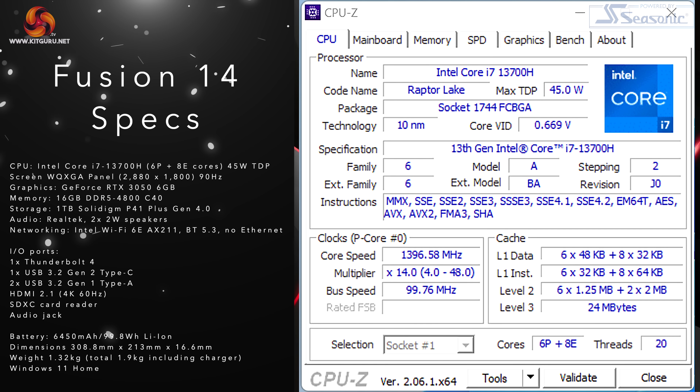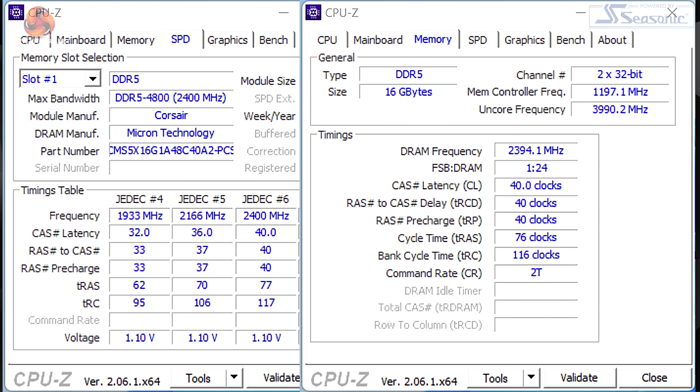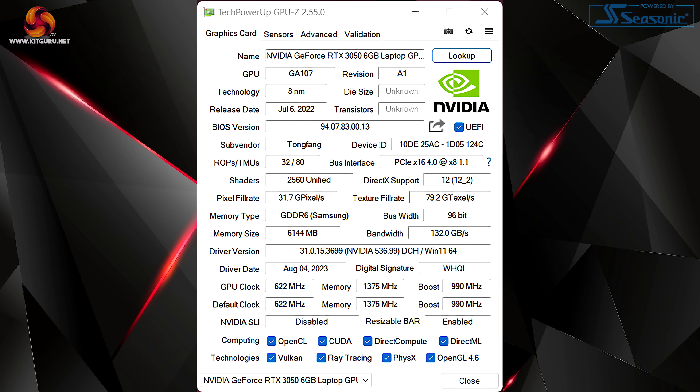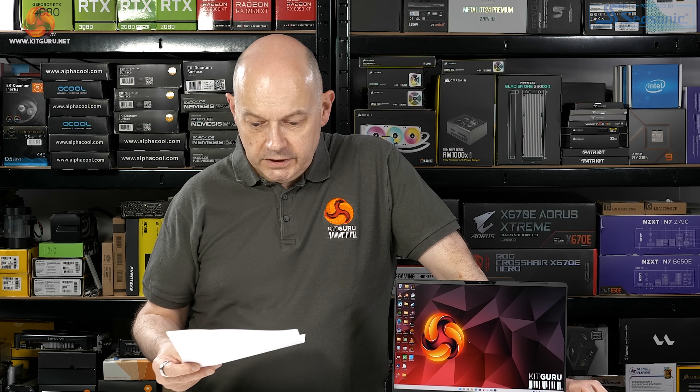The processor is an Intel Core i7-13700H: 6P cores, 8E cores, and a TDP of 45 watts. It has 16 gigabytes of DDR5-4800 in dual channel. The Intel processor includes integrated graphics; however, the laptop also has additional GeForce RTX 3050 6-gigabyte graphics — approximately a quarter of an RTX 3090. The laptop chassis is by a company called Tongfang.